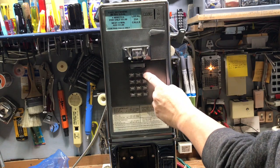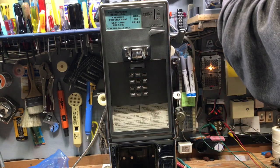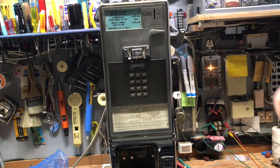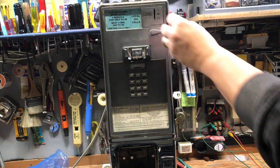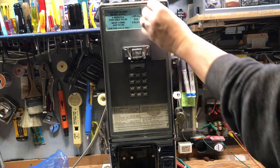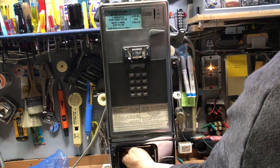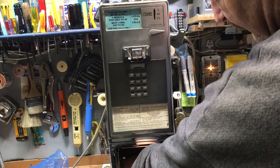I now have dial tone, so I can dial. I've just answered the number I dialed, and I have it on a speakerphone. If I deposit an additional coin into this phone, you would hear five beeps — this is what the operator would hear if you had dialed zero to reach an operator. I'll place a nickel and a dime. When I hang up, the coins will be returned into the coin box, and yes, they were.